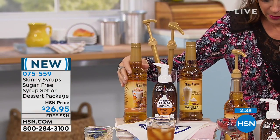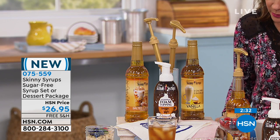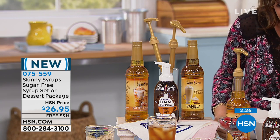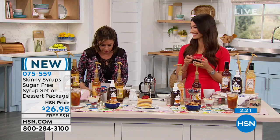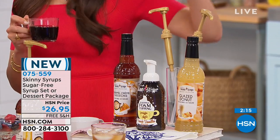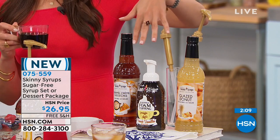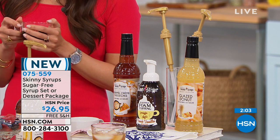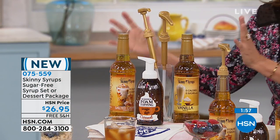So again, if you order the caramel syrup set, you're going to get the salted caramel and the vanilla. These are also available on auto ship, so don't forget about that. The other choice is going to be called the classic dessert, and that's going to be your glazed donut as well as your caramel cheesecake, and the vanilla whipped foam topping. Most people are buying the classic caramel at this point, which includes the salted caramel — it's your favorite. All I can say is go for it. I'm a classic girl too, so I totally get it.